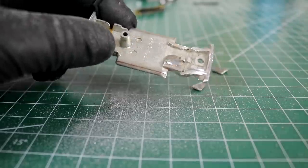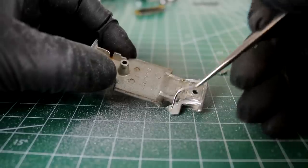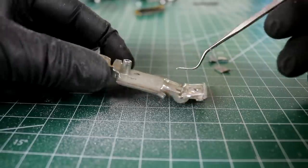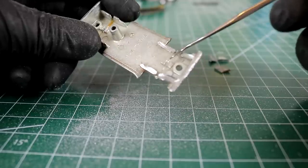Now that's a spicy meatball. Seriously, melting my gloves doing this a little bit. All right, we got those off. I'm going to clean this up now and try to blend it — make it look half-decent in there.